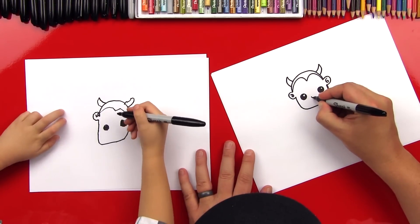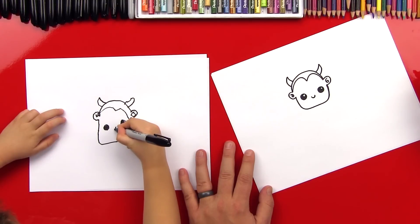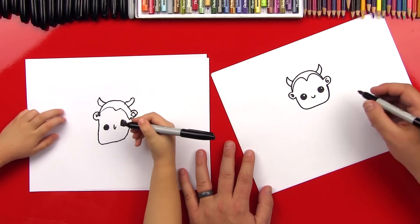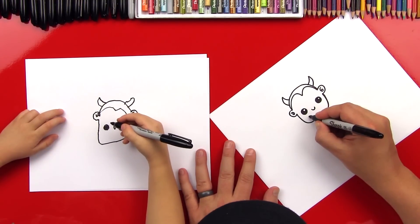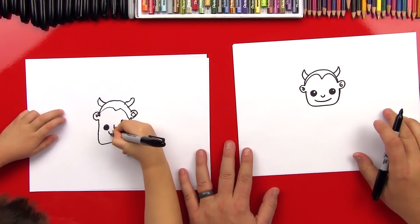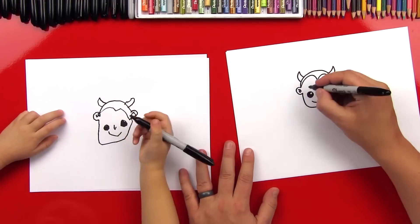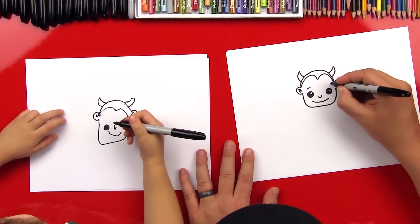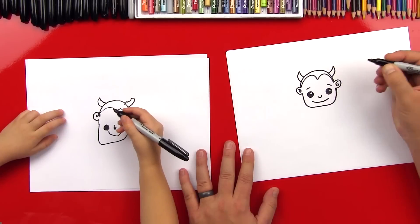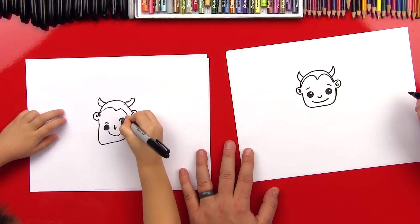Now let's draw his nose — a U-shape in between his eyes. Good. And then we're going to draw a smile. Good job. Should we make some eyebrows? Yeah, all right — one over here and one over here. Good, and one on the other side. Awesome.